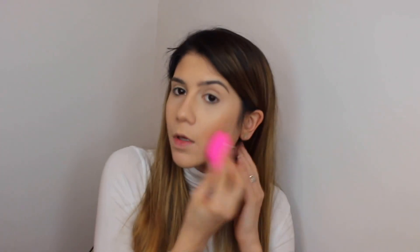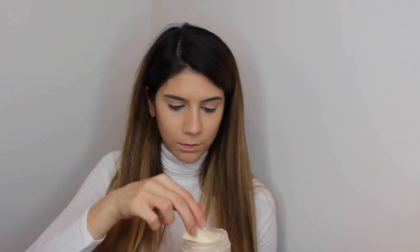I will go again with the beauty blender all over my face to blend everything in together. I will then take the Laura Mercier translucent powder with a triangle sponge. I will take up a lot of product and go over the concealer.